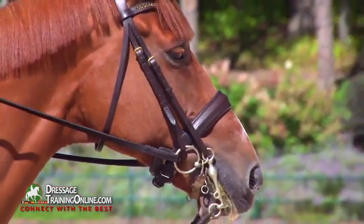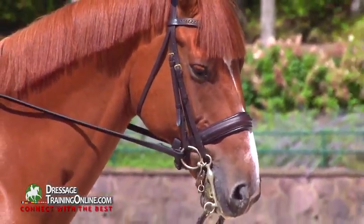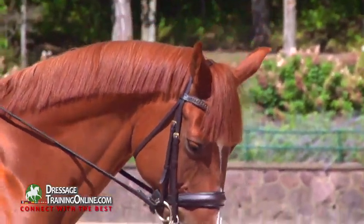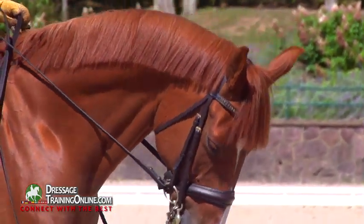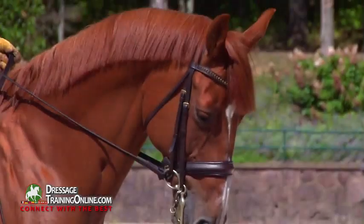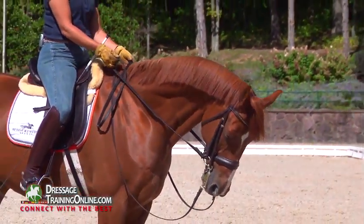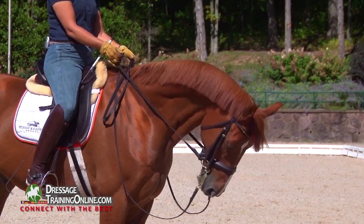If I pick up only the snaffle and I put a little bit of upward contact on the snaffle and apply my leg, even in the halt, my horse should soften at the poll and round up on the bit. In fact, he's giving you a really good example. Here I take contact and he not only softens at the poll, he wants to lower his neck into the rein contact.